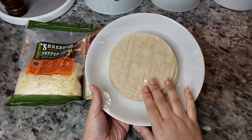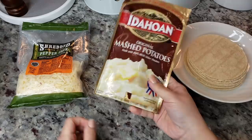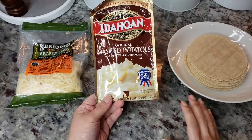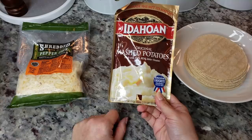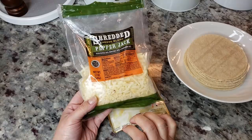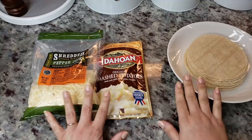Here I have 12 corn tortillas. I'm going to microwave these to make them easier to roll. I'm also going to be using instant mashed potatoes. If you have fresh potatoes, boil and mash those and season them how you like. But I'm using pantry items, so I'm going to combine my instant mashed potatoes with 8 ounces of shredded pepper jack cheese, because it's what I have in my fridge. Definitely use the cheese that you have on hand.